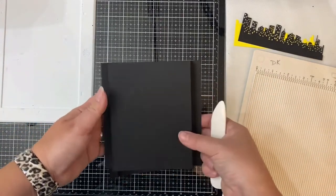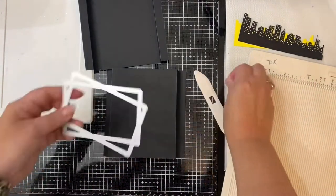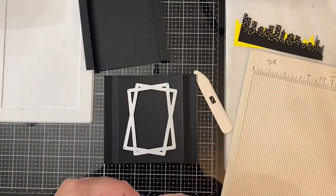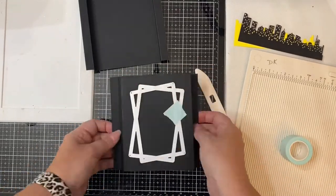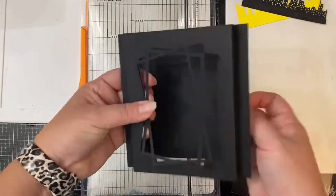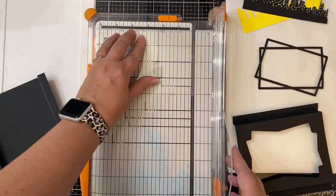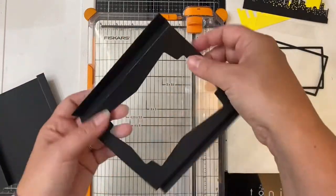This card won't open but you can write your message on the back once we add some white cardstock, and the card will be able to stand up so your recipient can place it on display. Now we need to cut out the window for the front of the card — I'm using the connected rectangle die but you really could use whatever shape you want here to create the window. Since there's nothing to attach the cut-out rectangle piece back to, I'll have to create a window using a piece of acetate.